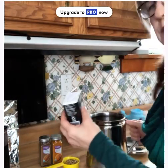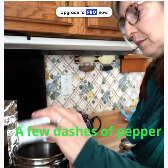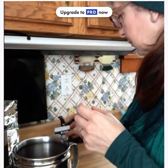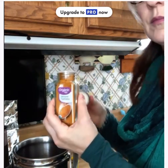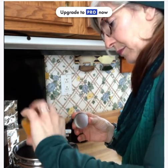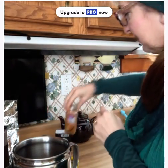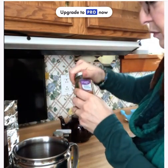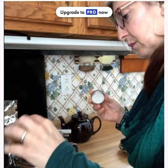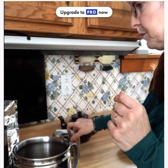Put a few dashes of ground pepper in — I don't really measure, so it's just a few dashes. Then put a few dashes of turmeric; the pepper helps you absorb the turmeric well. Next, some ground cinnamon — a few dashes, however much cinnamon flavor you like. It has a lot of good properties in it.